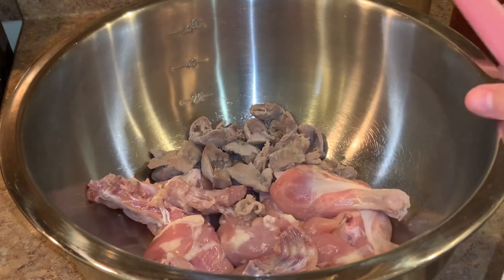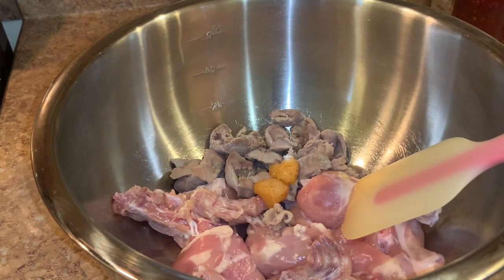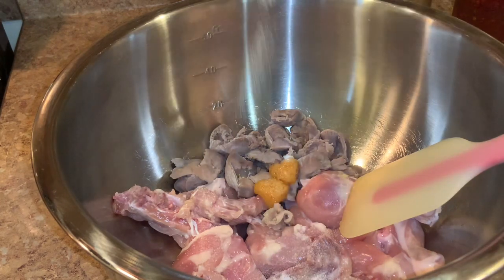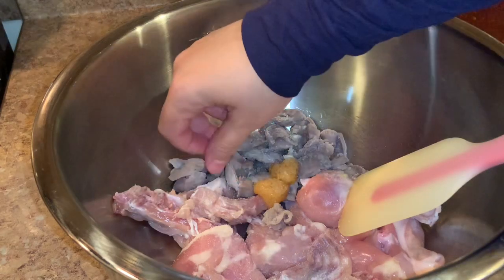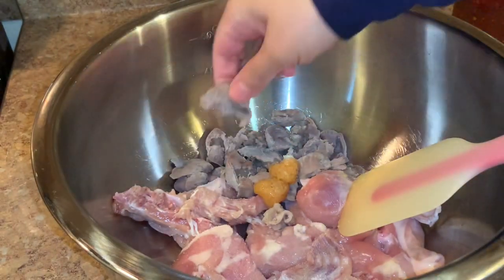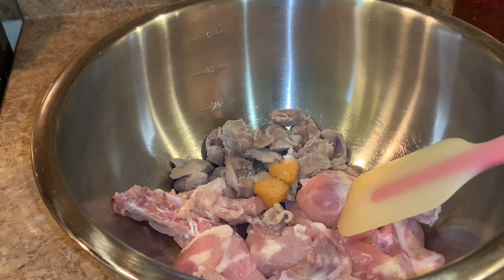While the onions get soft, we put the spices on the chicken. Add some garlic here. For salt, don't put too much because the preserved lemon already has some salt. You can see the gizzards after boiling them for five minutes — that's how they look. If you have liver, boil it for about three minutes, then chop it and add it here. Now some black pepper.